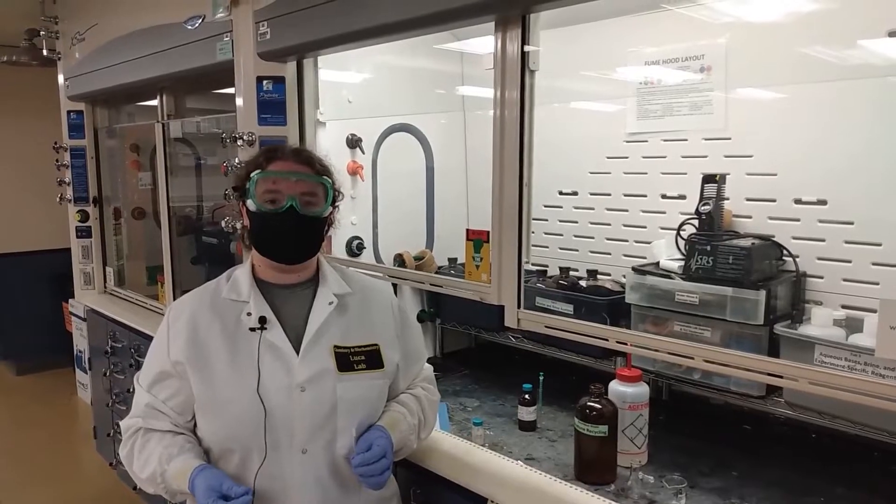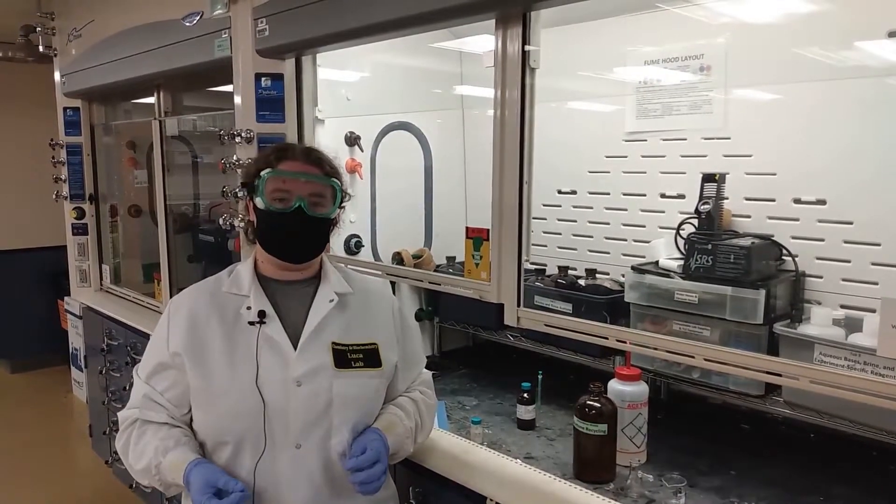Hello, my name is Tessa and I am going to show you today how to prepare an NMR sample for your practical NMR experiment.